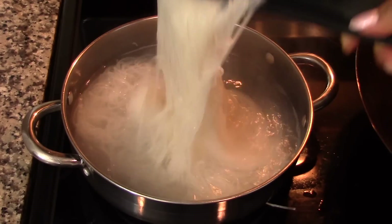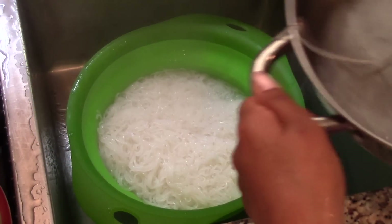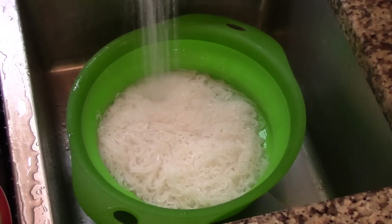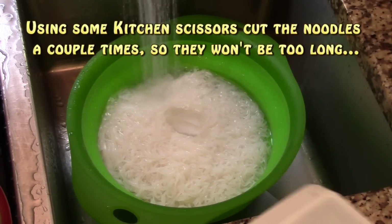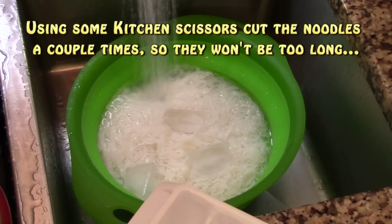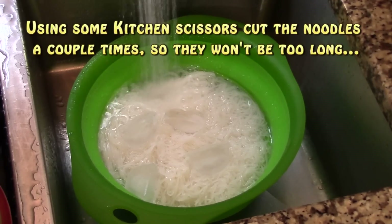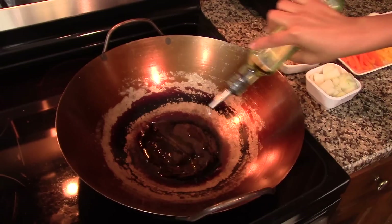Once cooked, drain them and rinse with cold water to stop the cooking process. I'm also adding some ice cubes to stop the cooking completely, since fresh noodles tend to overcook really fast. After that, use kitchen scissors to cut the noodles a couple of times so they won't be too long and will be easier to eat. Set them aside until you're ready to use them.